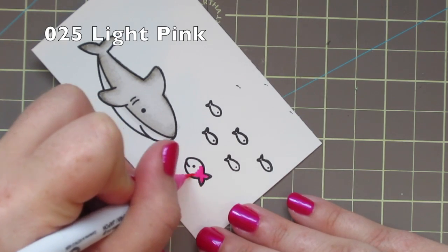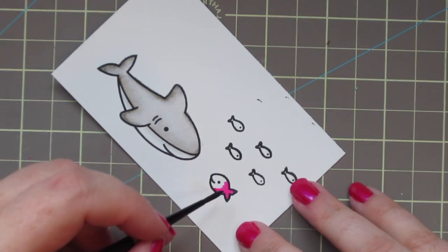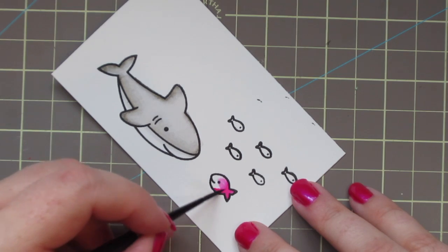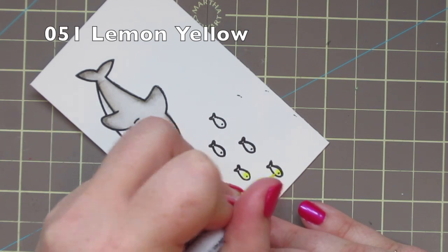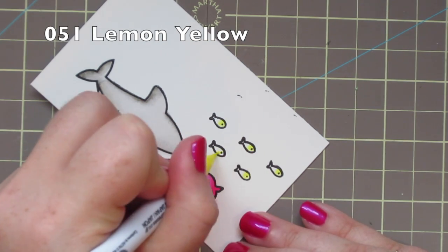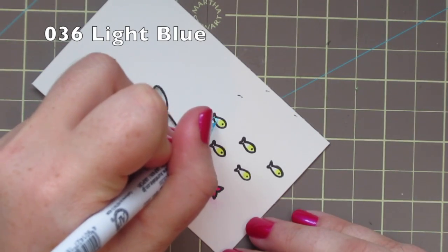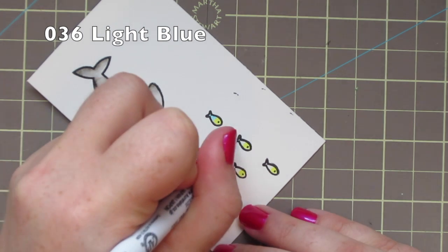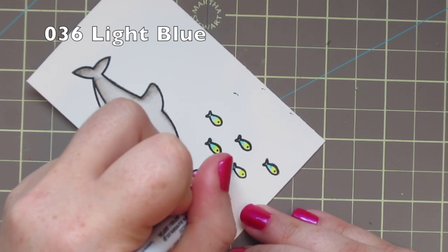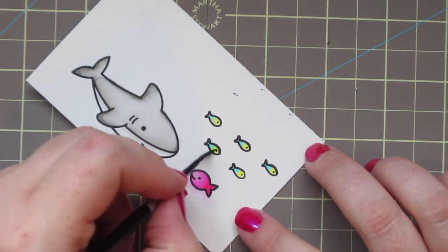For the little fish I'm going to use number 25 light pink, coloring just half of it so I have room to draw out that color and make it softer towards the front. For the five small fish I'm using number 51 lemon yellow on their faces, scribbling a little circle of color there, and then going in with number 36 light blue for the remainder of their bodies. When I blend these two together it makes kind of a neon green in the center and I just think it looks really cool.